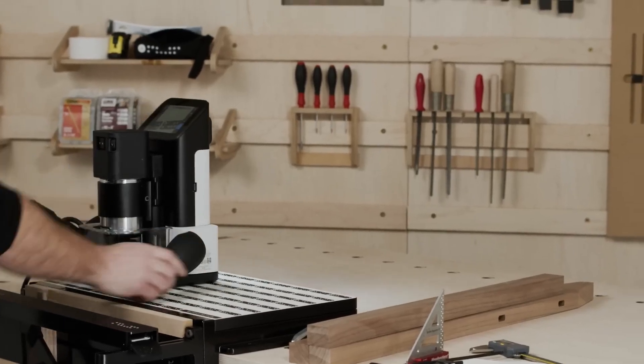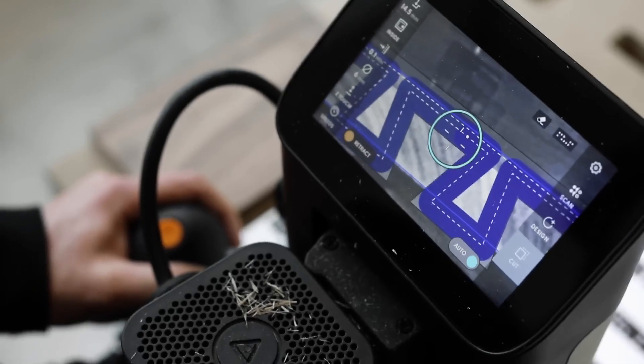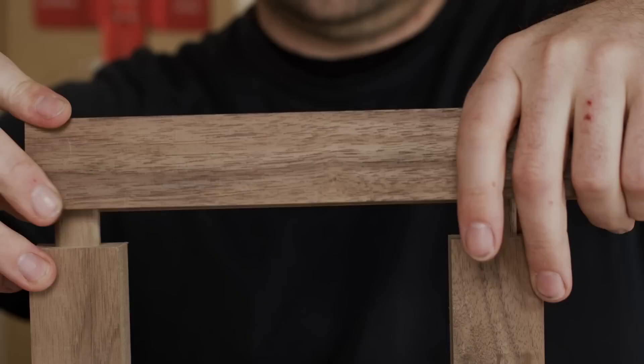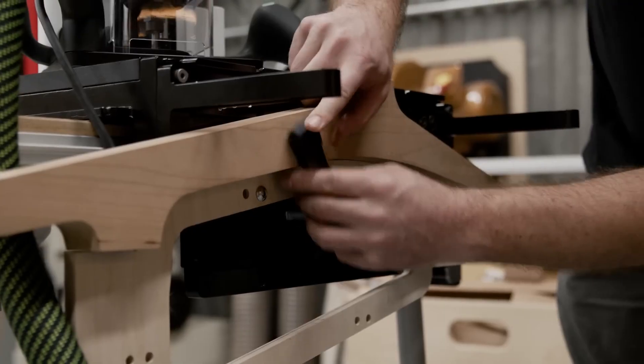By combining Origin with Shaper Workstation, you can align and clamp your work with speed and precision. Tackle even the most difficult projects with ease. With this complete system, you can create accurate mortise and tenon joinery, perfect box joints, and easily fixture difficult pieces.